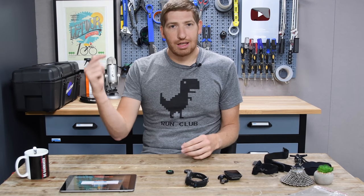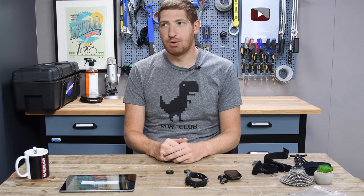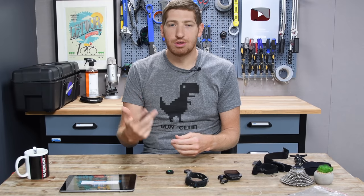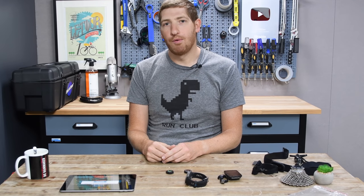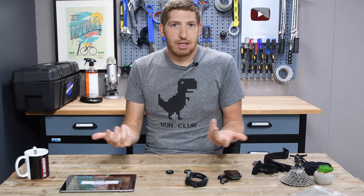Anyway, if you found this interesting, hit that like button — it really helps the channel. Or hit the subscribe button. There is plenty more good sports technology goodness over the next five to six weeks, especially into April with Sea Otter coming up in mid-April. Boston Marathon also tends to be an event where we see some running stuff leak out. So subscribe and you won't miss any of that. Have a good one.